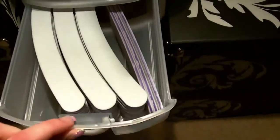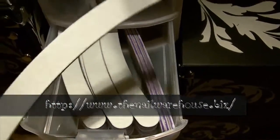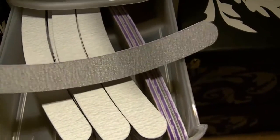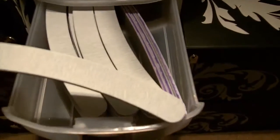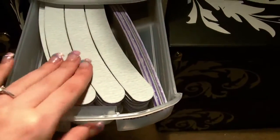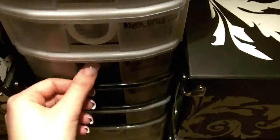Here I have my files. These are in the shape of a boomerang — one side is 100 grit and the other side is 180. They're very good files, very easy to sanitise and they last quite a long time.